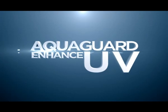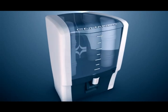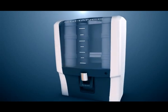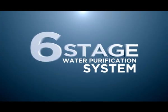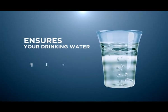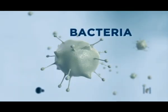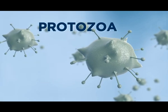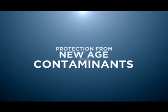AquaGuard Enhance UV — the all-new AquaGuard Enhance is the most advanced UV water purifier that comes with a six-stage water purification system. It ensures your drinking water is always safe, pure, crystal clear and free from disease-causing bacteria, viruses and protozoa. It also gives complete protection from new-age contaminants.